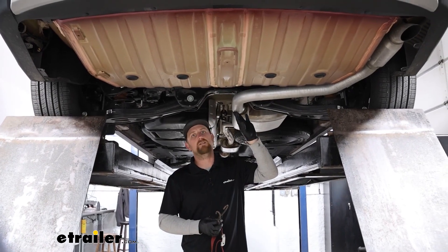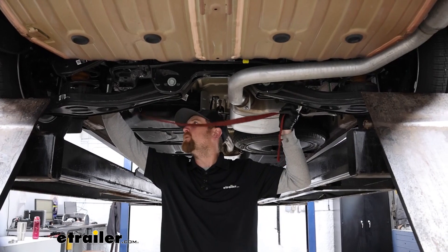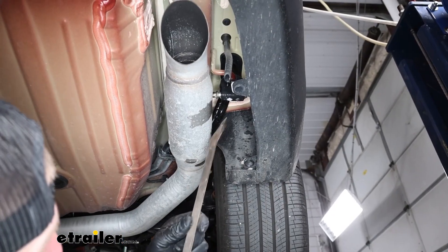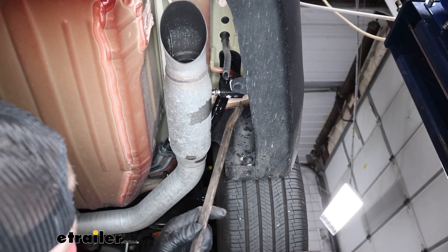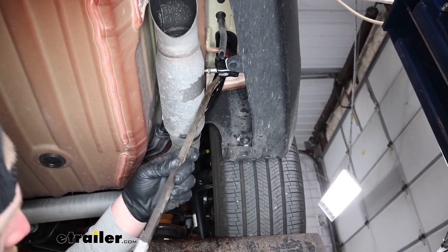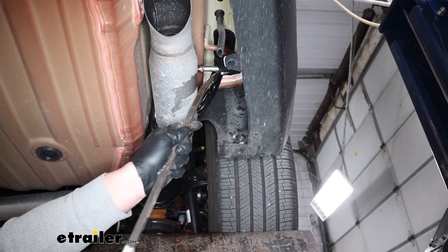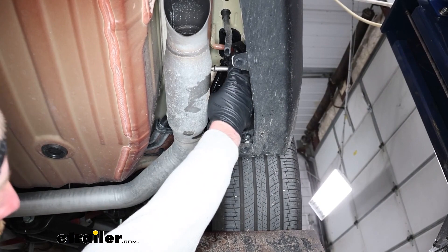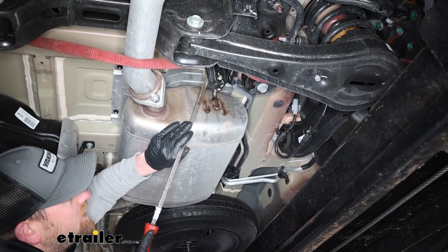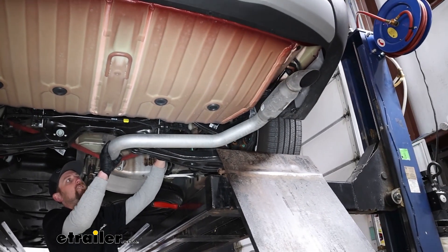We're going to need to lower our exhaust some to give us space to work. Before we do that, I like to take a strap and just run it from side to side so we can control how fast and how far we let the exhaust come down. There are two rubber isolator hangers that we need to remove — one right here by the tailpipe. You can spray these down with soapy water to help lubricate them, then take a pry bar or screwdriver and pry one end of the hanger off. The second hanger will be on the backside of our muffler, and we'll use that same technique. Once that is done, we loosen up the strap a little bit and let the exhaust come down.